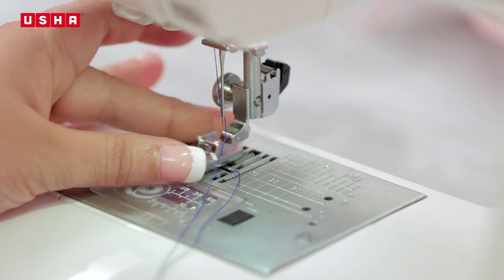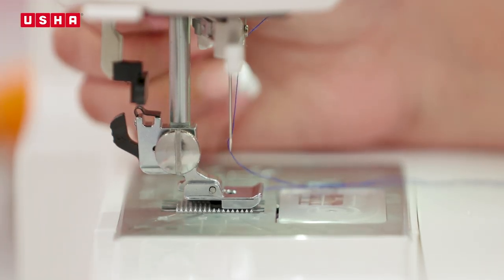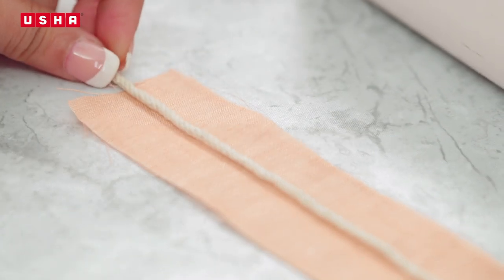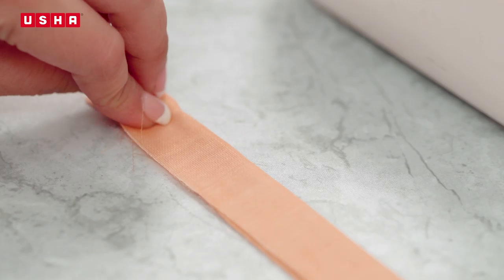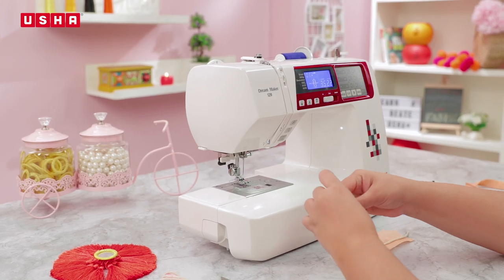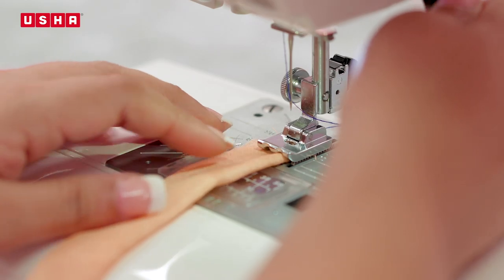Remove the normal presser foot and snap on the piping foot. Now take the strip of fabric. Place the cord in the centre of the wrong side of the fabric strip. Fold the strip over the cord so that the edges meet. Hold it firmly to secure the cord in the centre of the strip and place the folded fabric with the cord under the piping foot.